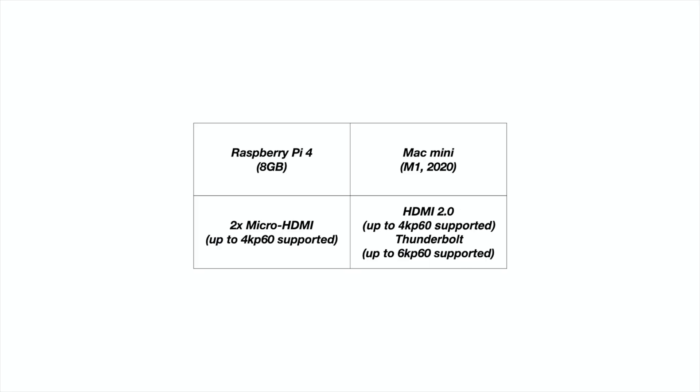The M1 Mac Mini has an HDMI 2.0 port that can also do 4K60. You can do 6K60 over one of those Thunderbolt ports, though the only display you're really going to do that on is the $6,000 Pro Display XDR — and that's not really in the conversation when you're comparing a $100 computer to a $700 computer.